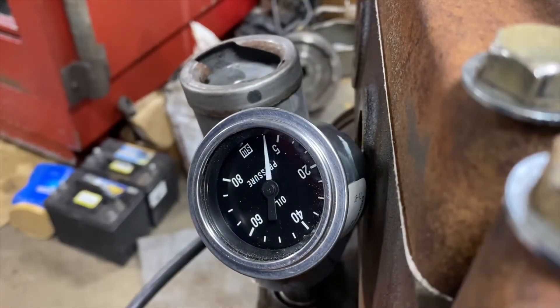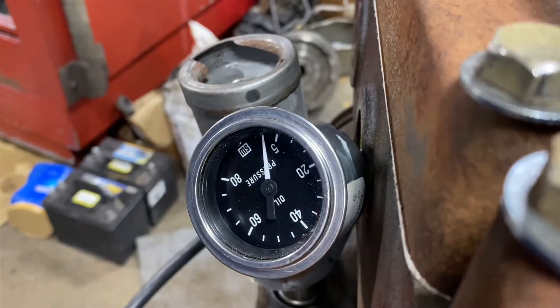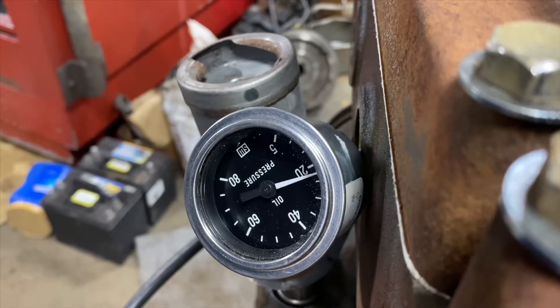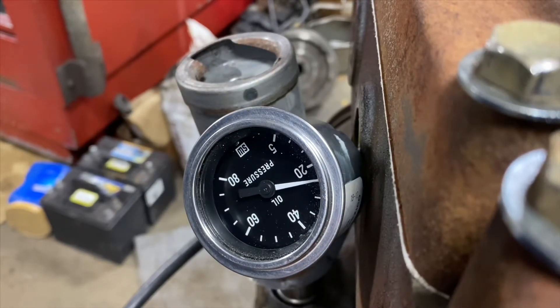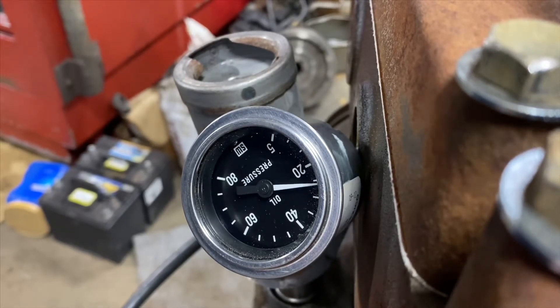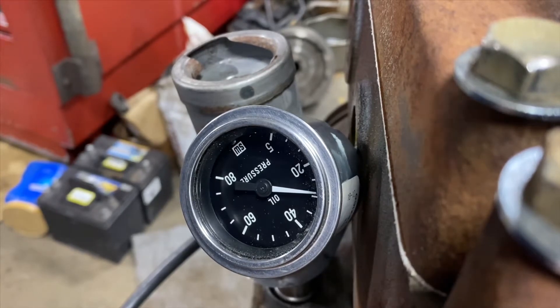I'm going to adjust this regulator and see where we can get our pressure at. I don't know how fast I'm turning with my hillbilly drill setup, but I'm going to turn this valve clockwise. That came up a little bit.